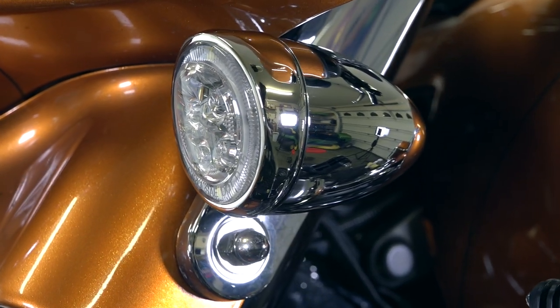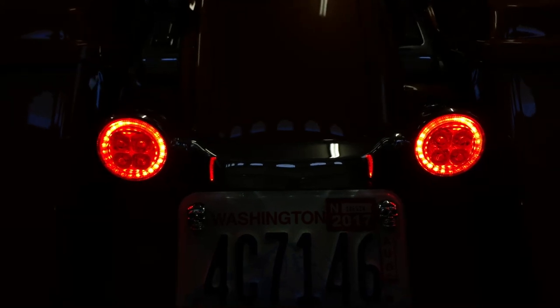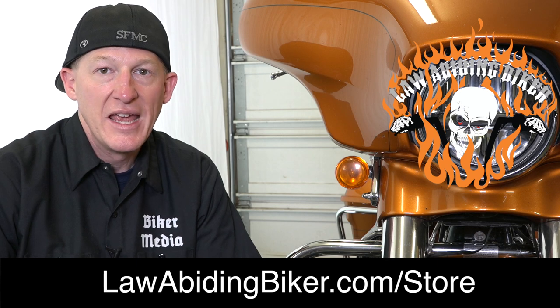I'll show you how to mount this here in just a moment. Their rear ones are basically exactly the same except they're red in color. Don't forget we are a Ciro 3D distributor right in the Law Abiding Biker store, lawabidingbiker.com/store. Any Ciro 3D product you see on this video or any of our other videos, we've got it for you.